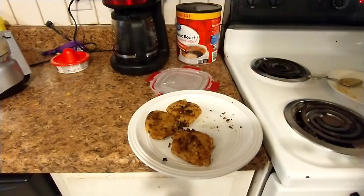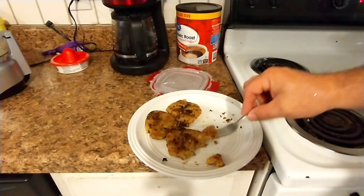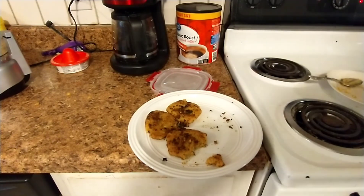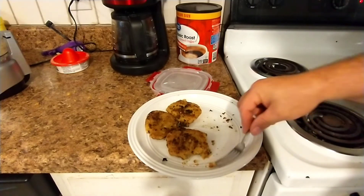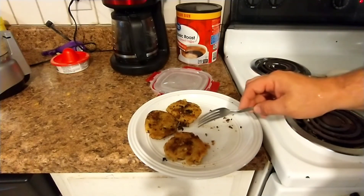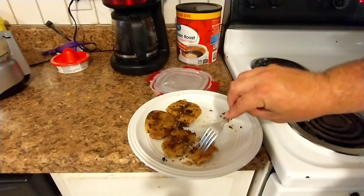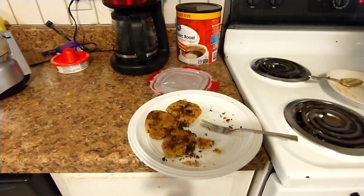All right, the first batch is done. They didn't hold together very good, but they don't really have anything to hold them. I'm going to give my incredibly picky son the first bite. How is it? 'It is very - it's not chewy.' But does it taste good? 'To me...' Like he said, he's a picky eater. Well there you go - but they're corn fried in butter and steak drippings, so what are you going to do? I'm going to do it again.